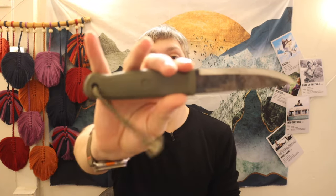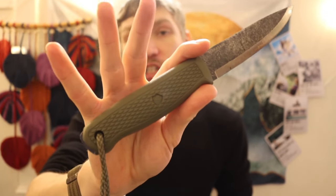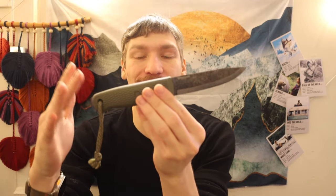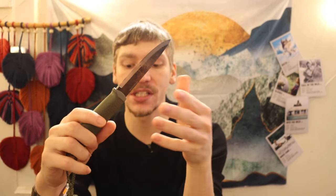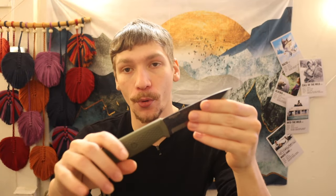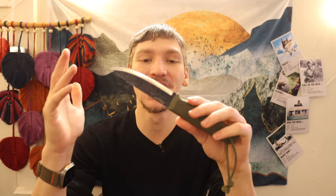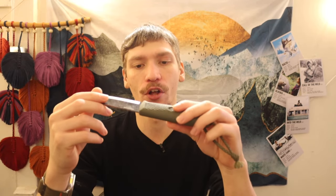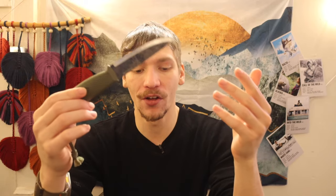A lot of these are what I'd consider pretty budget knives, and the next one is no exception. The Condor Pterosaur is sincerely one of my favorite budget knives. Regardless of what you think about three-quarter tangs, it is impossible to not love the Pterosaur — it is full tang, fully encased in a plastic handle, very similar to the Mora Garberg. The Garberg could also be on this list, but the Condor Pterosaur is a bit cheaper, around $40, so it's just a hard knife not to love.